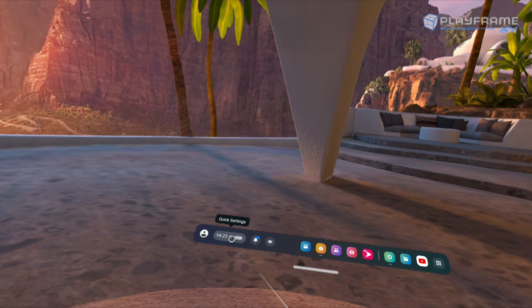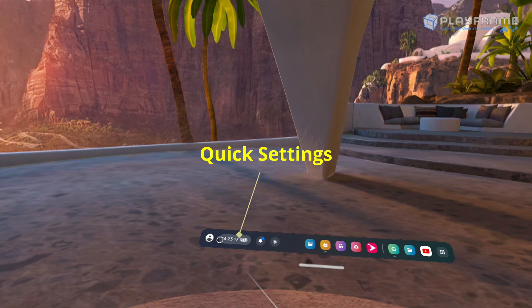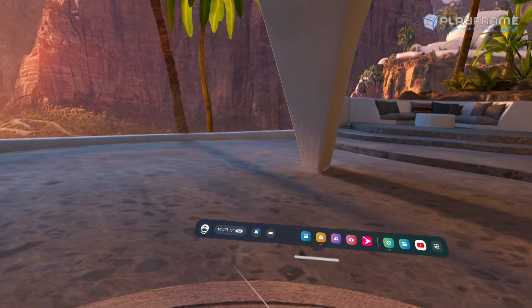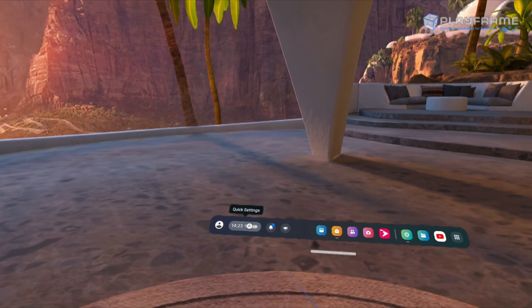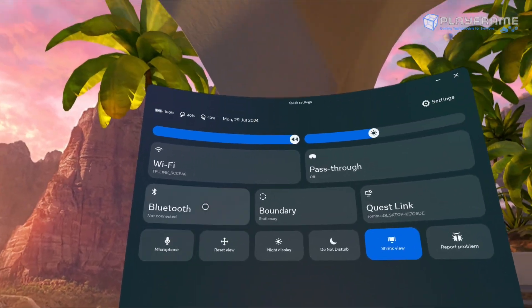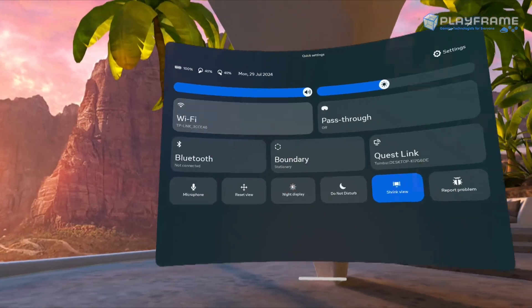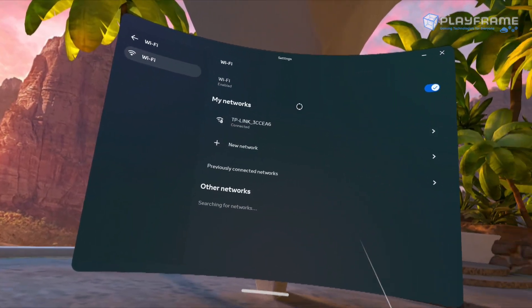There are many other good buttons on the controller; however, we will not be using most of them except for very specific circumstances, to keep it nice and simple. First, we're going to access the quick settings by clicking on the area around where the time, Wi-Fi and battery symbol is on the taskbar. Here you can see some of the settings I want to cover in part one: Wi-Fi, boundary and pass-through.